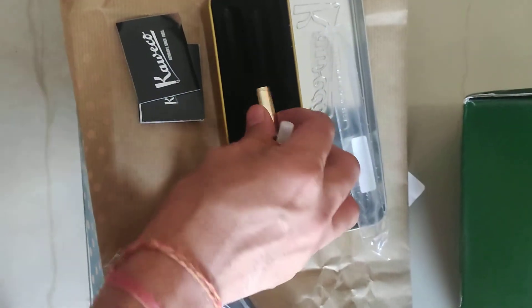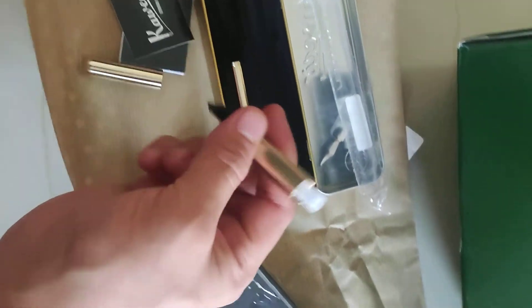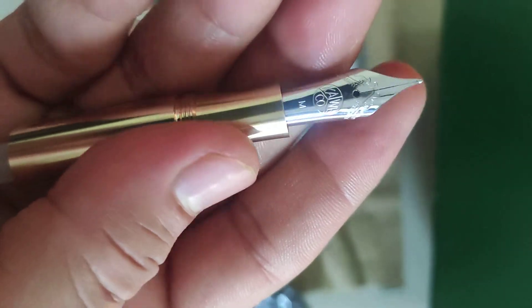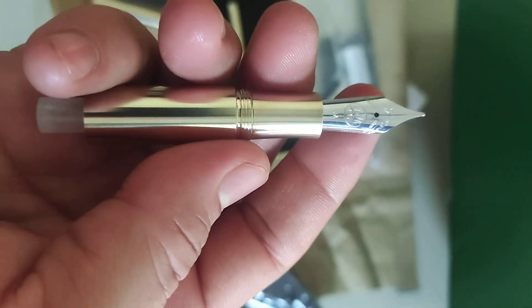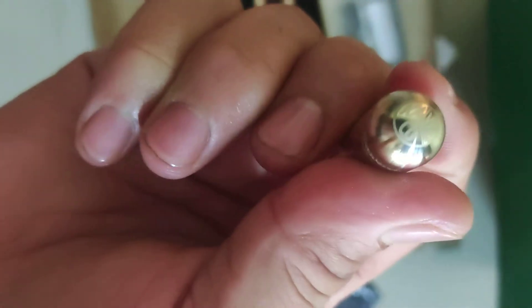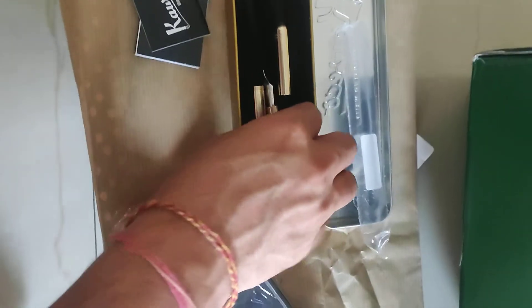Let's see. This is the nib section, and yes, this is the number 6 nib, as I said — from the Kaweco Supra. So this is my first number 6 nib from the Kaweco Supra. And this is the cap. We can open it from here as well.